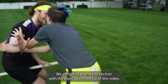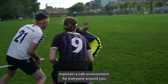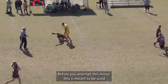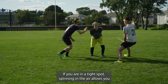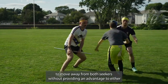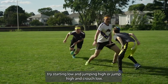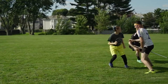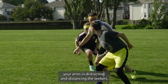We are going to end this section with the most advanced tip of this video. Make sure you are entirely confident in your ability to maintain a safe environment for everyone around you before you attempt this move. This is meant to be used when you have a seeker in front of you and another behind you. If you are in a tight spot, spinning in the air allows you to move away from both seekers without providing an advantage to either. Try starting low and jumping high, or jump high and crouch low, to change the position of your Z-axis, making the tail position unpredictable. To take this another step further, incorporate your arms in distracting and distancing the seekers.